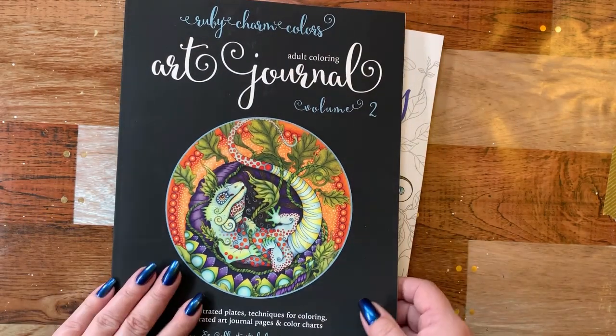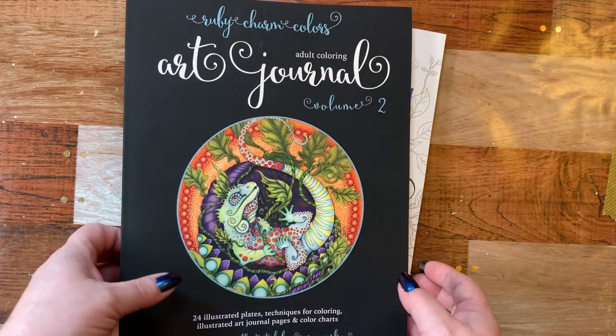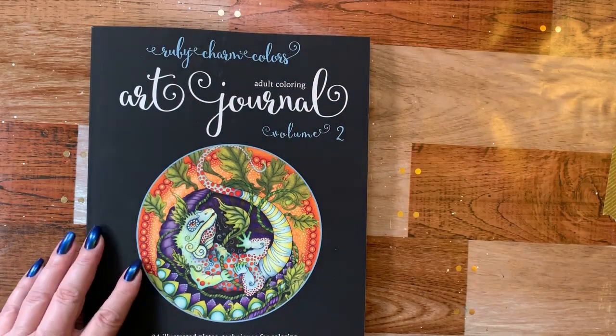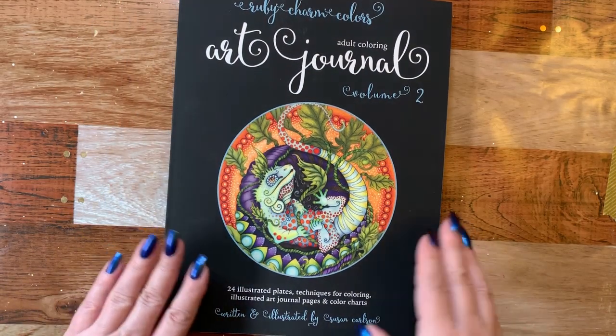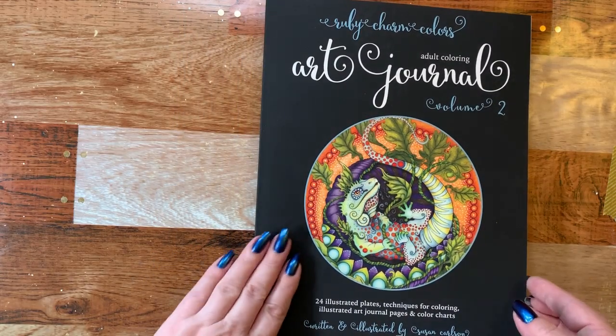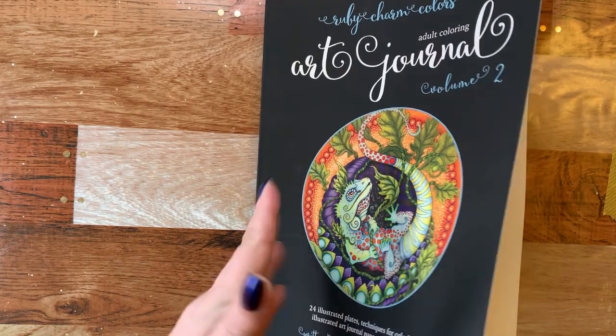She gifted me the other one too, so she gave me volume two. And I wanted to show you what's inside this one from the one I showed last time. And it's going to be the same outside cover. These covers are just awesome to feel.